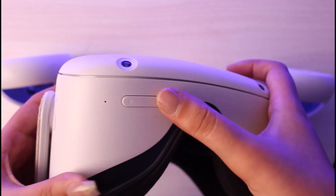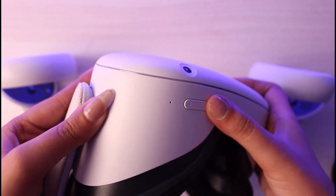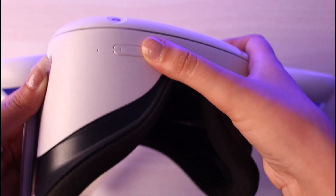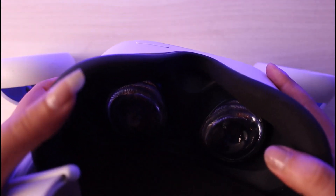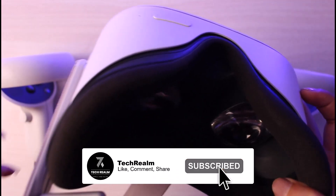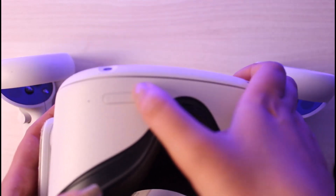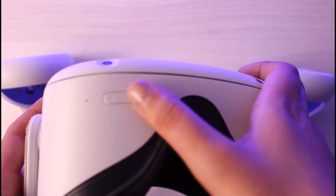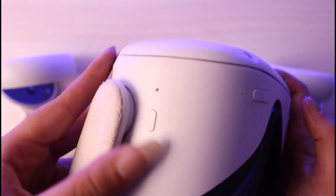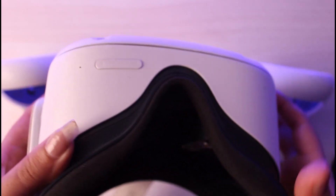You will need to press and hold the volume down button and the power button together. Once you do that, you will be able to see something on the screen that shows you the reboot option. To navigate the options, tap the volume up and down buttons to move up and down through the menu.